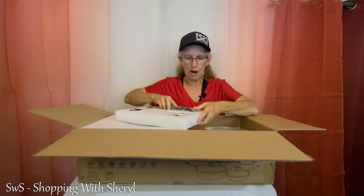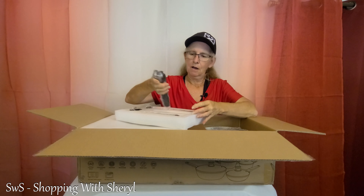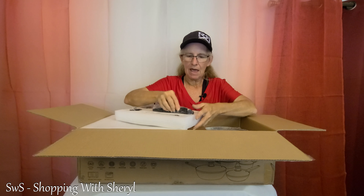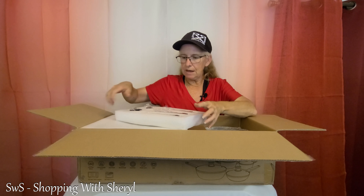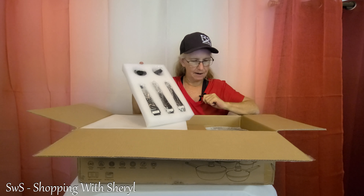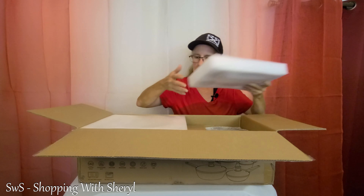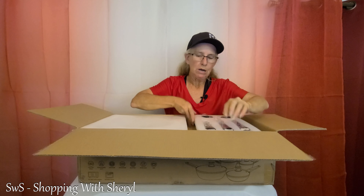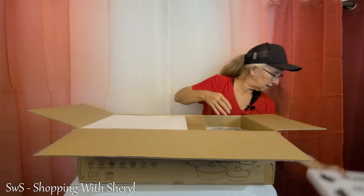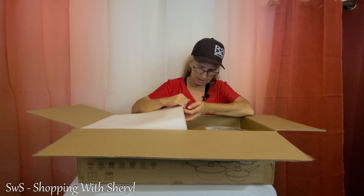This is the 8-inch frying pan handle. This one goes on the 10-inch fry pan. We have one for the grill pan. These are probably lid handles, so we've got all of that in here. My table's really not big enough for all this.